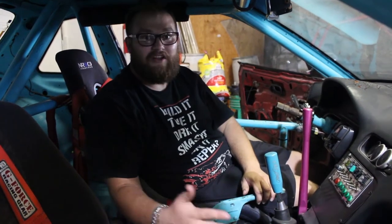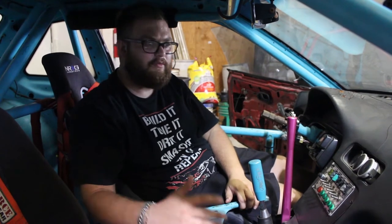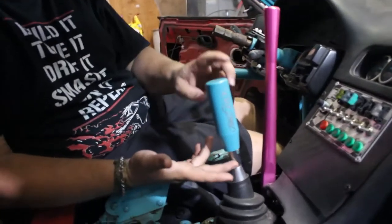Hey guys, welcome back to the channel. Thank you so much for clicking on this video. If you're not subscribed already, hit that subscribe button — we're growing fast. We're gaining followers — I mean subscribers. What is this, Instagram or YouTube? Thank you so much for subscribing. Today we are making a shift knob.